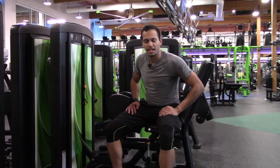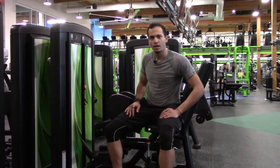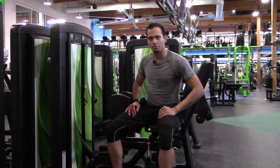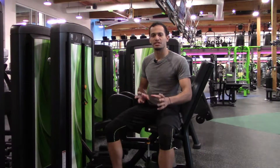Hi, welcome to this video. Today we're going to show you how to do the hip adduction machine. Hopefully you have seen our hip abduction machine, but in case you haven't, I do want to let you know the differences between adduction and abduction.